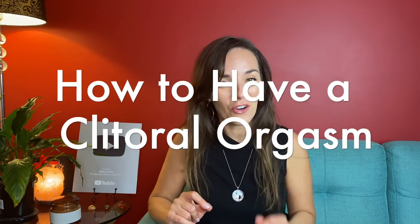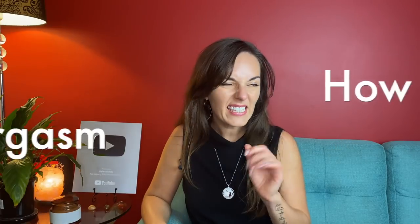My name is Helena Nista and I make videos that help you have the best sex of your life. Today we're chatting about the best ways to give your partner, or yourself, a clitoral orgasm. First of all, let's get something straight.